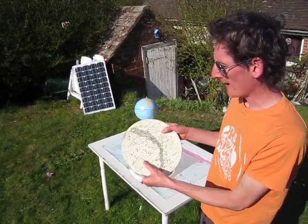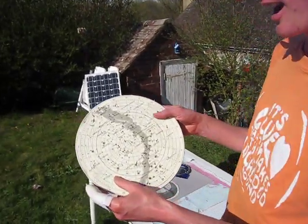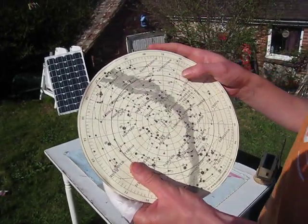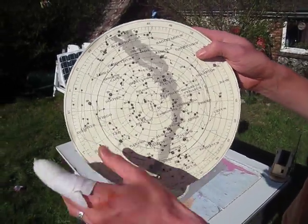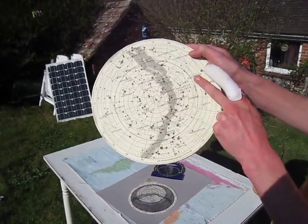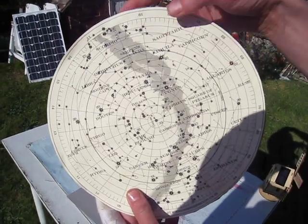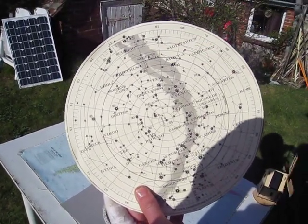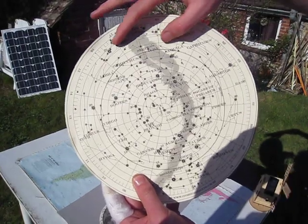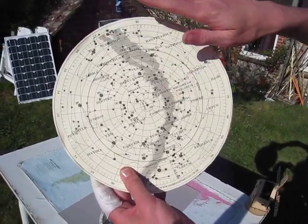During the year the Sun moves around through all the stars of the zodiac, moves in front of them and when that happens we can't see the stars around it. Here is Sagittarius, Capricorn, Aquarius around there. So when the Sun is in front of the constellation of Sagittarius, which is around wintertime, we're never going to be able to see the stars that are around that area.